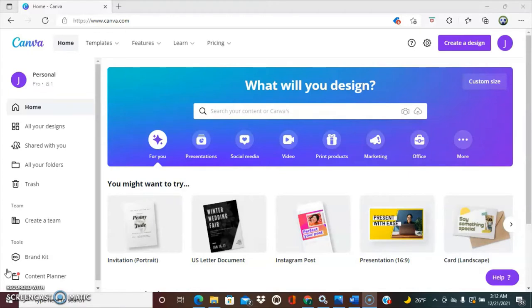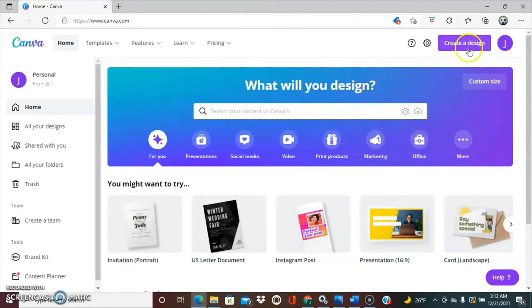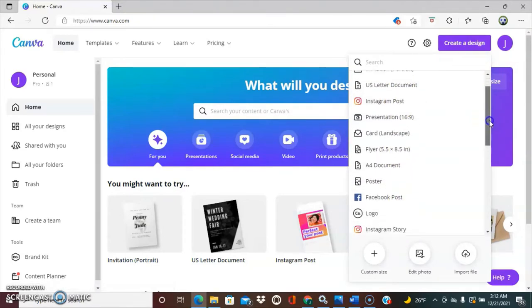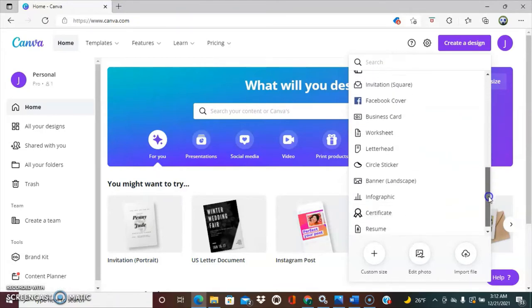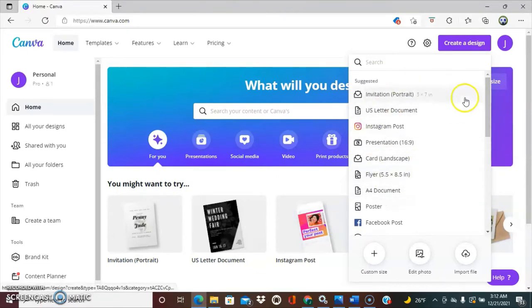But if you needed to create your own custom size, you can simply come over here to custom size, select how you want your measurements to be in, and then enter the width and height manually. If you needed to create a design with a pre-made template size, there's tons — you have U.S. letter size, Instagram posts, presentation, card, flyers. You can simply just select any of these and your dimensions will already pre-populate onto your canvas.